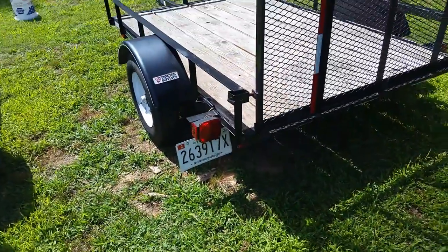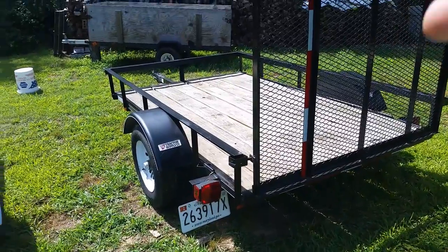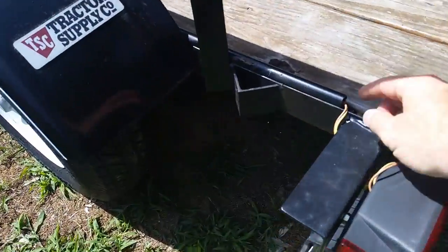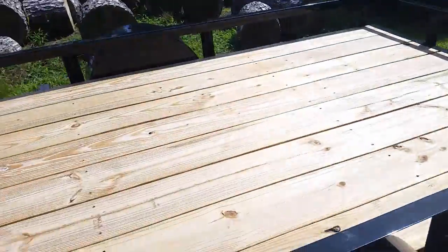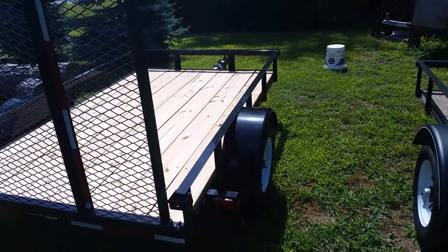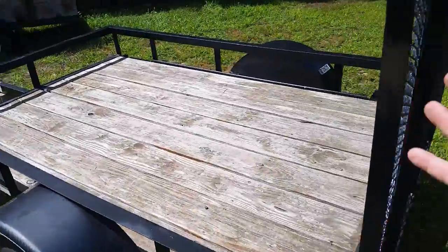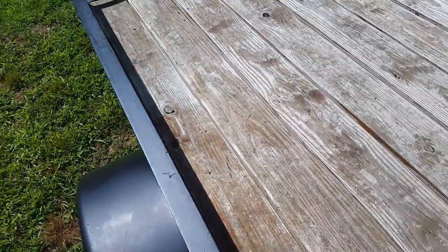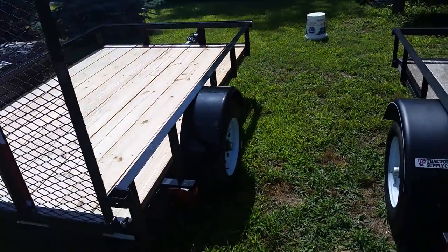Probably the three biggest downfalls of the original trailer were the paint, which I already talked about. The next is the way the wires are run — on the old one they run through a conduit along the rail and come down to the front. On this new one, everything is run under the trailer, which I like a lot better. As you saw in that first video, I primarily use this trailer for picking up big rounds of wood, so I have to be careful not to bend that conduit. On this new one, everything is tucked up underneath — it's a lot cleaner.